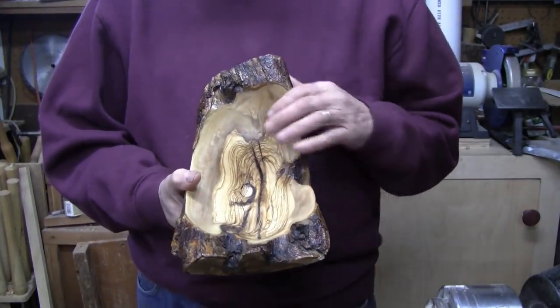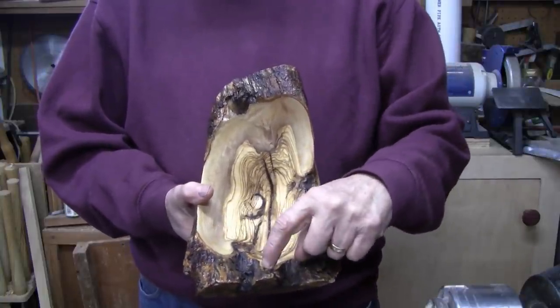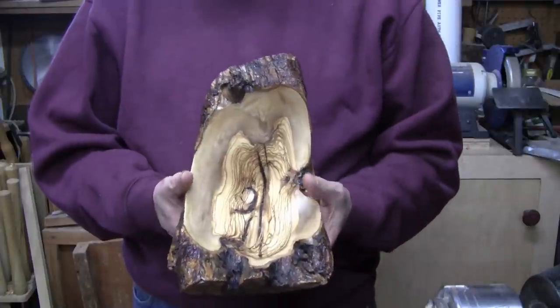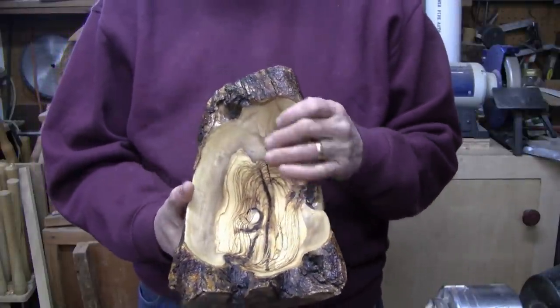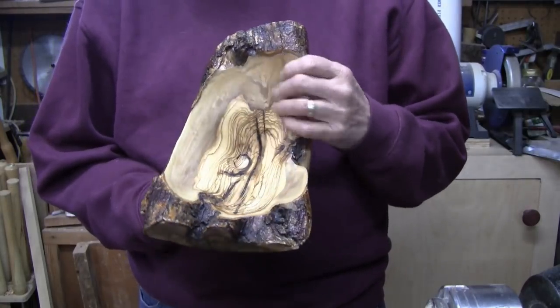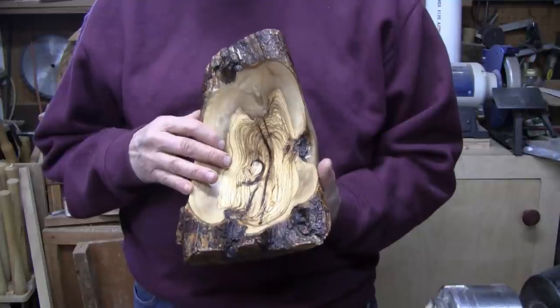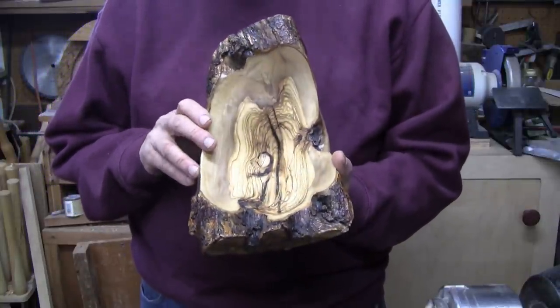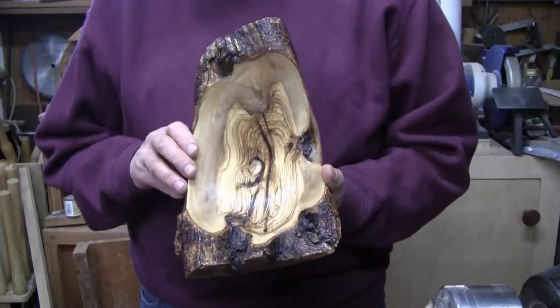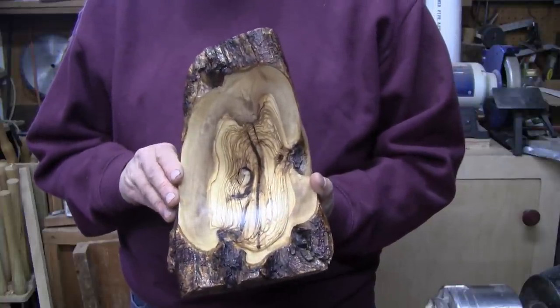I didn't notice this while I was turning it, but looking down on here, this looks like a big toe and another toe and some toes curled over. It looks like I have discovered Bigfoot. Pretty cool looking piece. I will have to say this was a very hard piece to turn, especially on the inside. Wow, it was really difficult. If I would have been on one of them TV shows where you could call a friend, I would have called Phil.